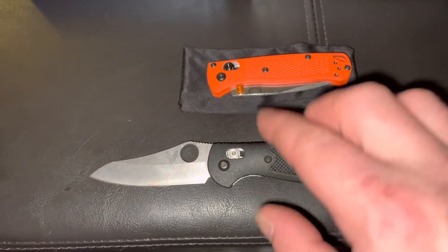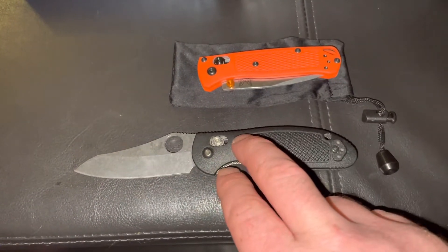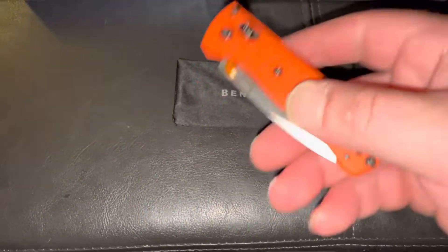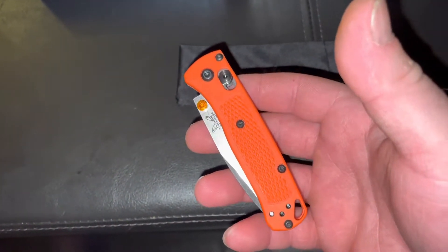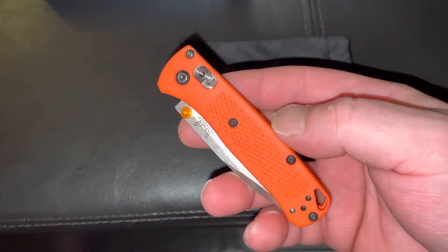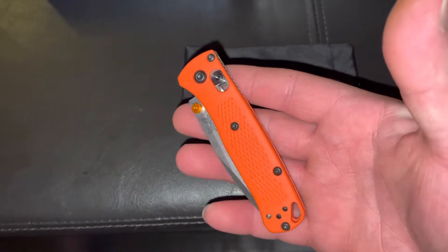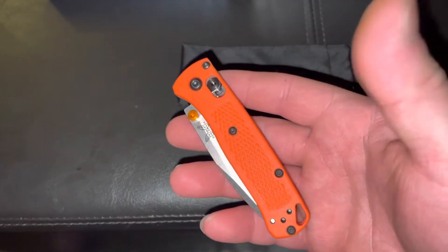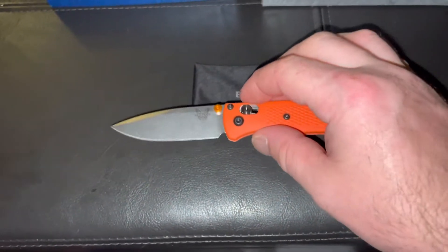The Mini Grip is actually what brought me to the Mini Bugout. I was going to the store today and decided to check out some other Benchmades. This knife was at the counter, I was talking to a guy who's a knife guy himself, and I decided to buy it. First of all, it's a beautiful looking knife — Benchmade did a great job. I love it in orange; this is the first knife I own in orange.